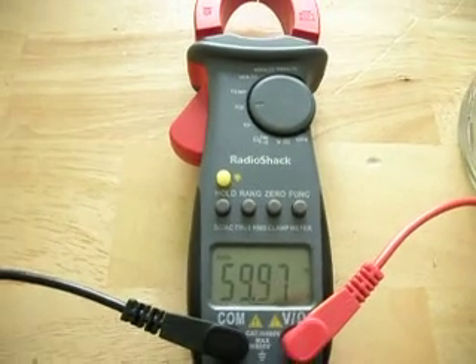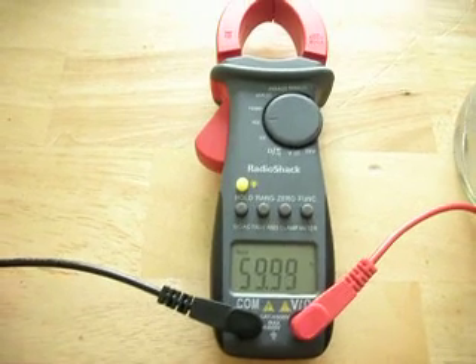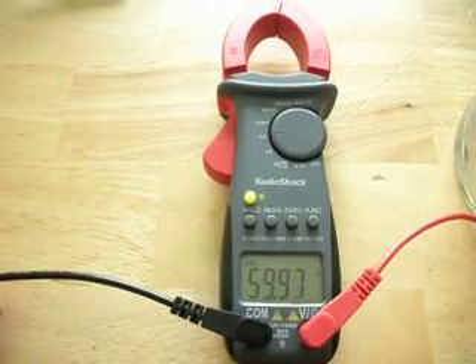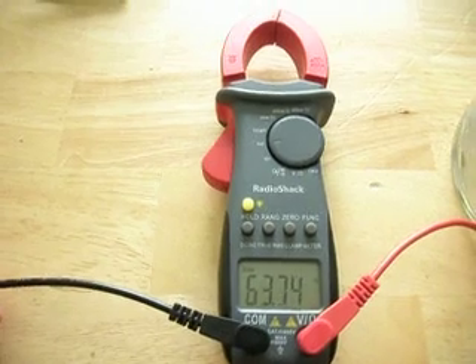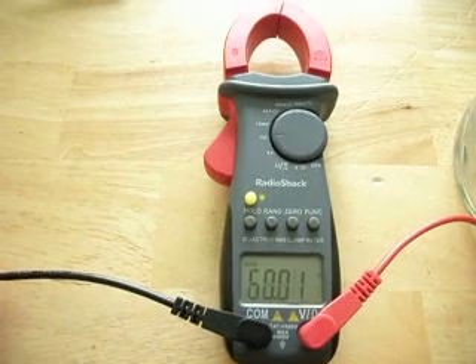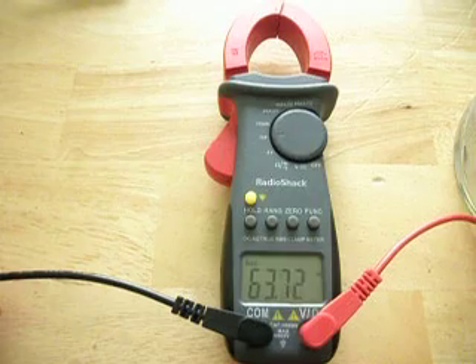I still have more work to do, but I think what's happening right now is that this voltage and frequency is actually coming from the utility company, because it occurs when my fuse board is switched off. So I'm actually working with the utility company to try and get to the bottom of this. It's going to be interesting to see how it all works out, because I'm somewhat concerned that my house has AC voltage on it.